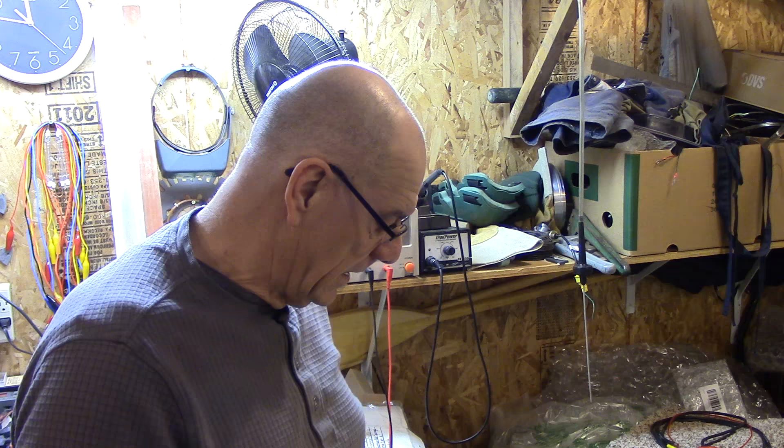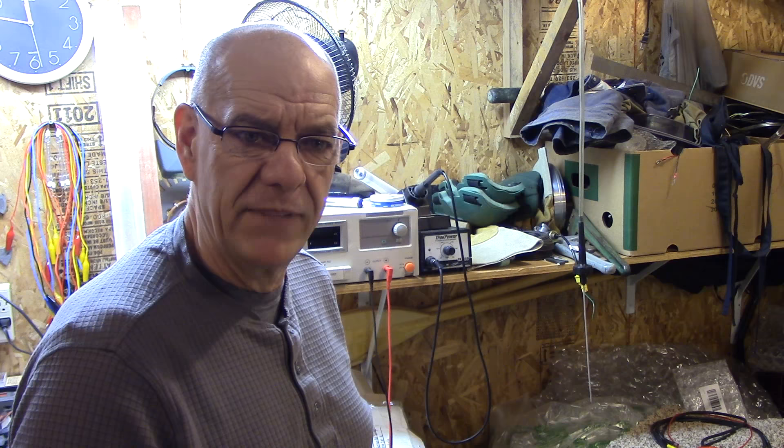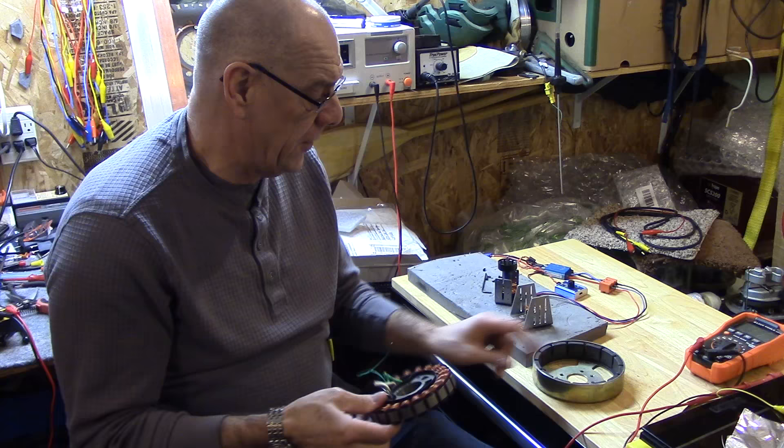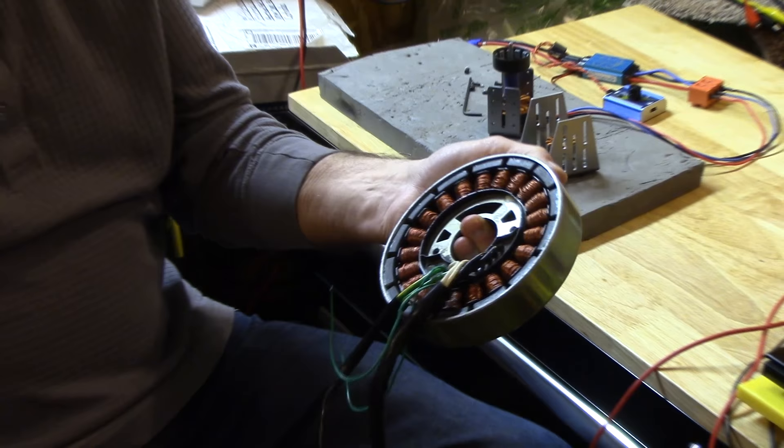Hopefully you guys will enjoy the video, and we'll see you coming. I was going to show you something and I forgot I had it. Here is an inverter — it comes from a generator, a 1,000-watt inverter. Very inefficient inverter.